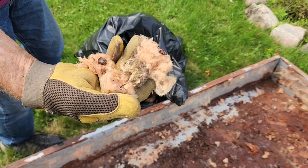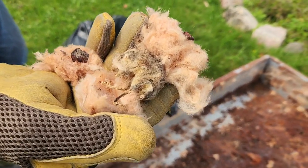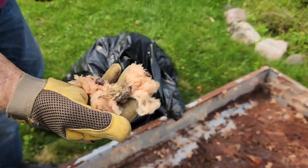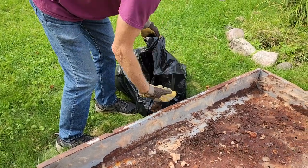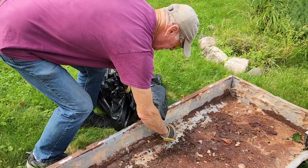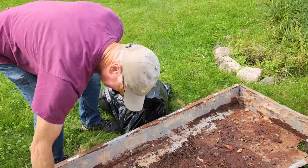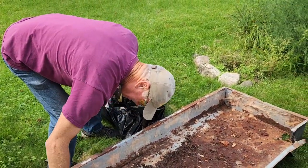Gary found this in the insulation. Found his way into a nice cozy spot and never got out. Yuck, yuck, yuck. We've had two mice in all the years we've had this. This is actually the third one. He kind of bit the dust — he didn't make it. Well, that's good.